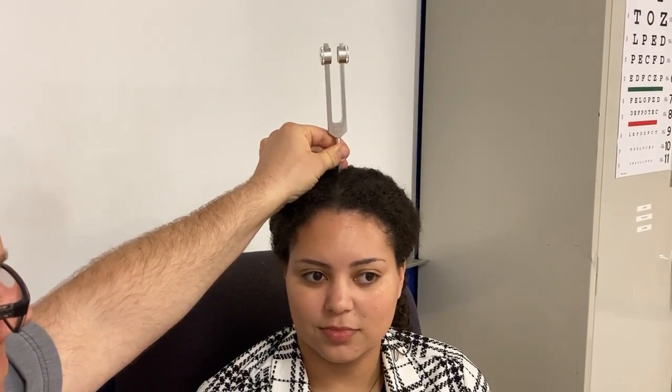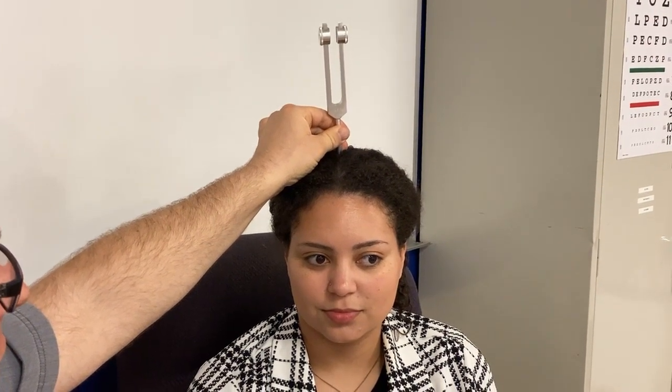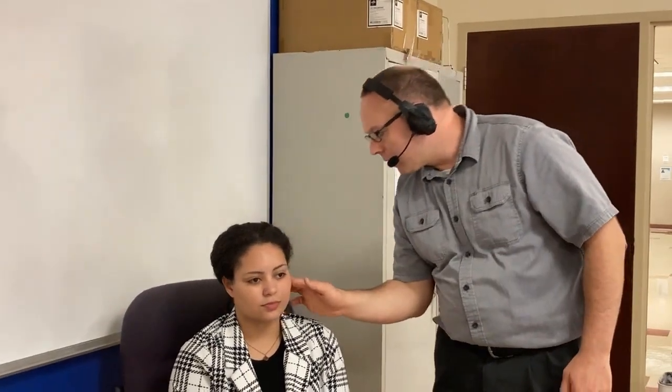Here is a tuning fork — sometimes you do it with one, sometimes two. Hit it and block off the ear — can you hear that? Where does it sound like it's coming from? Does it sound louder in the right ear or the left? Another test for hearing: I'm going to block this ear and whisper a word in the other — can you repeat that? Airplane — airplane. The reason I block the ear I'm not testing is so she can't cheat; if she were deaf in one ear she could still hear with the other if it's not blocked.